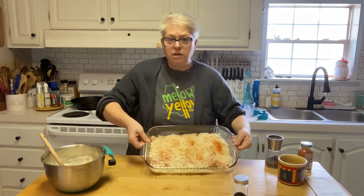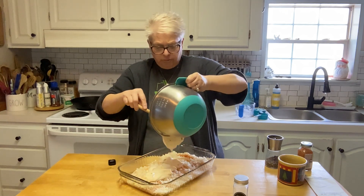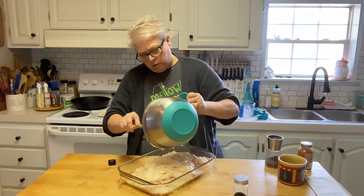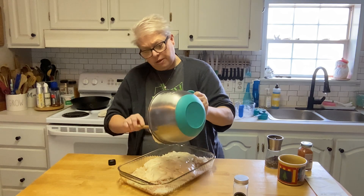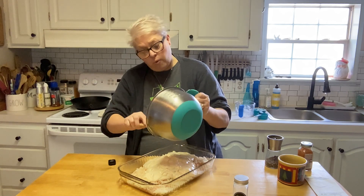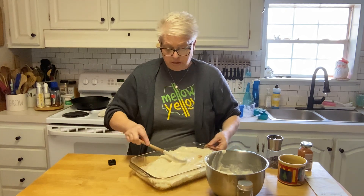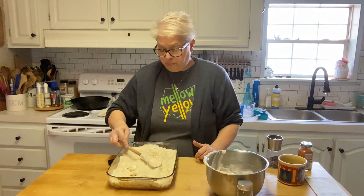We've got our 9x13 here with the layer of chicken, layer of potatoes, and seasoning. Now we're just going to pour this cream sauce right over everything. I almost made rice to go with this because the boys love rice, but I had those potatoes and thought what a great way to use them up — there wasn't quite enough to fry for hash browns for everybody, but mixed in with this it'll be the perfect amount.